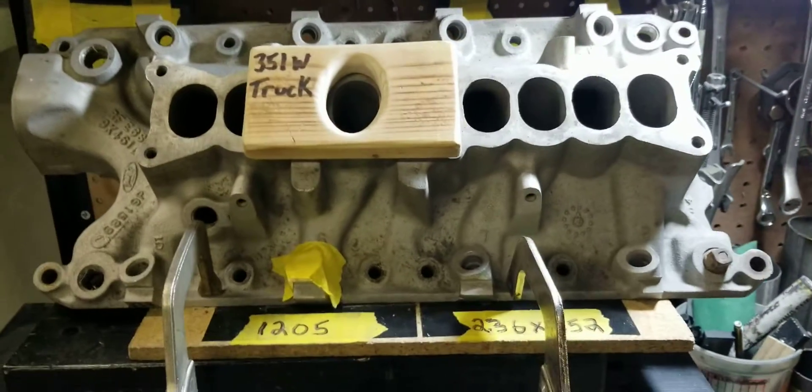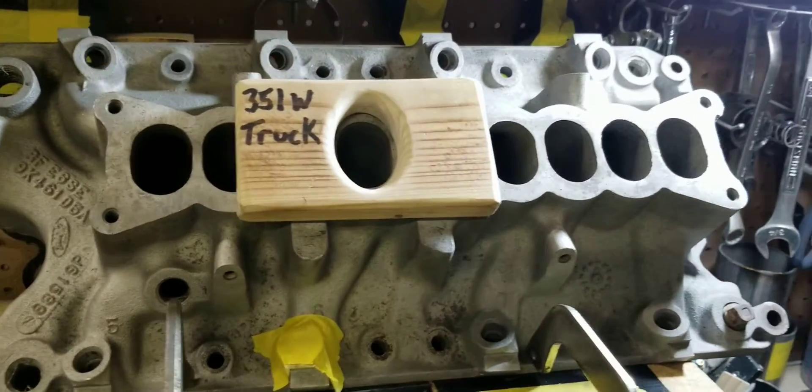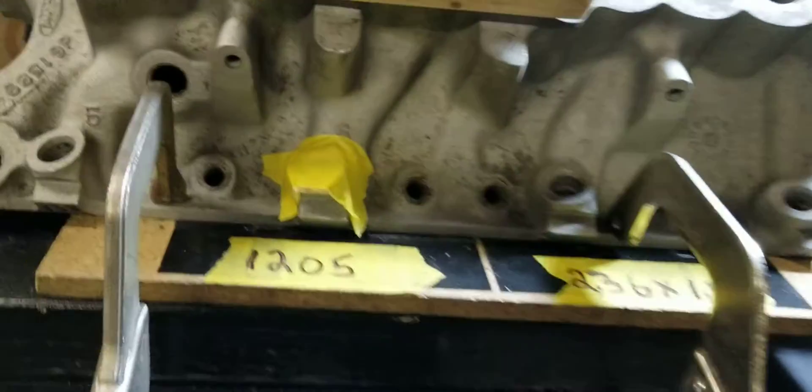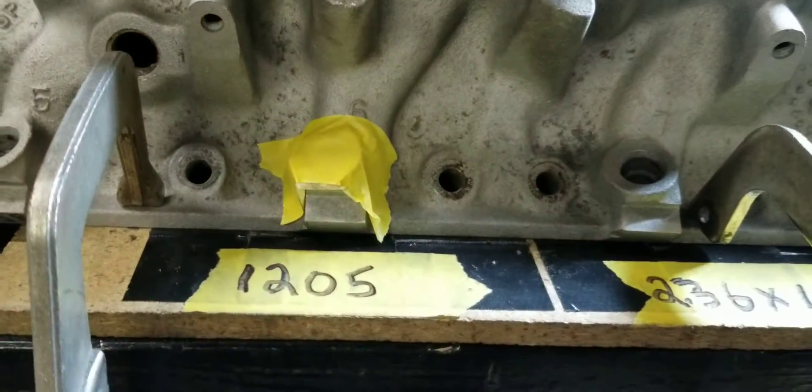Back at you with the stock 302 lower, the number 6 runner. And we're getting ready to see what it does.